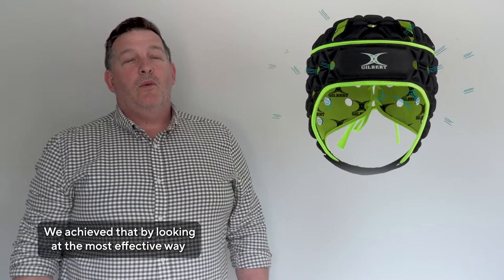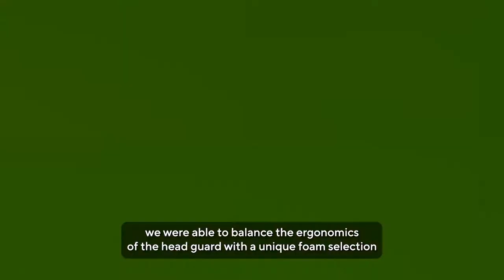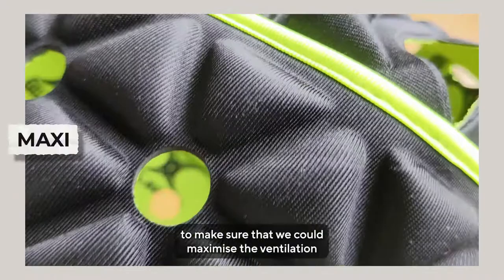We achieved that by looking at the most effective way to achieve airflow around the head. Through numerous prototypes and constant player feedback, we were able to balance the ergonomics of the headguard with a unique foam selection to make sure that we could maximise the ventilation whilst increasing the impact shock properties.